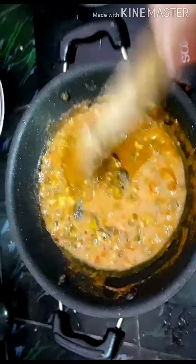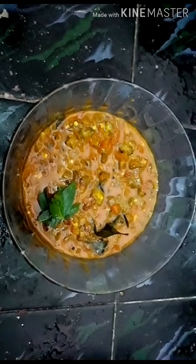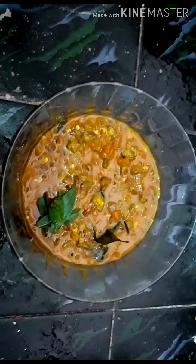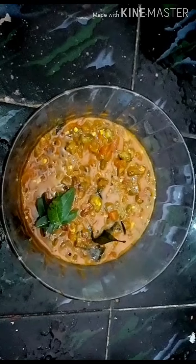We will do the stove off. We will mix it in a little bit. Let's try it. Thank you.